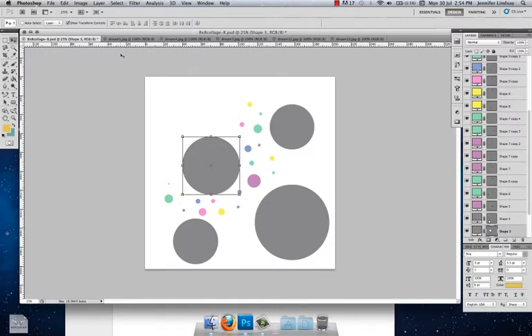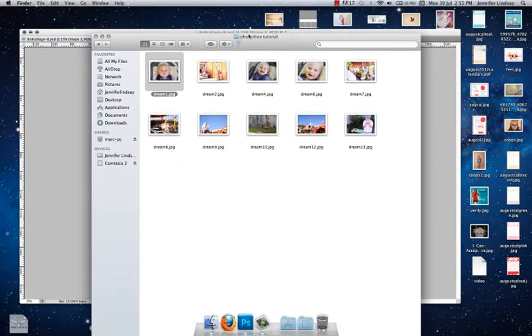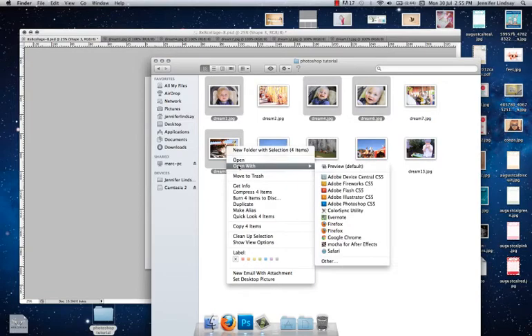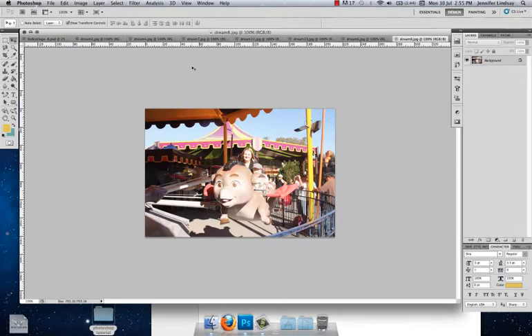What we need to do first is open up all of our images into separate tabs in Photoshop. Go into the folder where you've put your images — my images are in the Photoshop tutorial folder on my desktop. We need four images in total, so press and hold Command (or Control on a PC), click the images you need, then right-click and open with Photoshop. That's going to open them all in a separate tab.